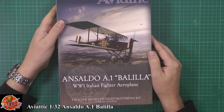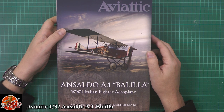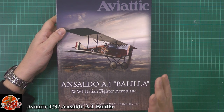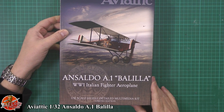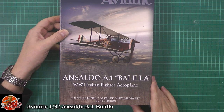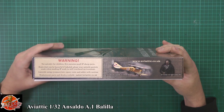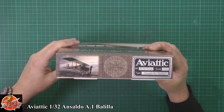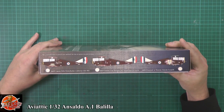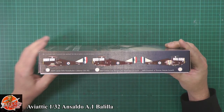What we've got here is Aventique 1/32 scale — this is the World War One Italian fighter, the Baracca (apologies if I mispronounce the name). Beautiful box art, and there are a few different versions of this, including the Polish version as well. It says 'highly detailed multimedia kit' — kit number 006. The box size is absolutely beautiful, and we've got the famous Rickenbacker scheme and a few others working your way round.